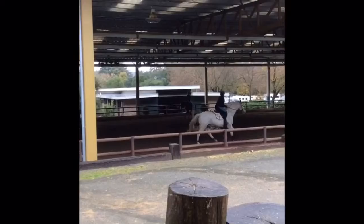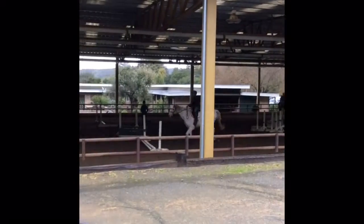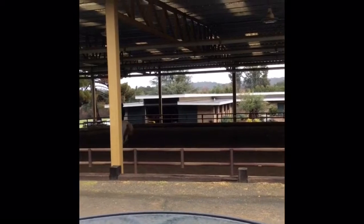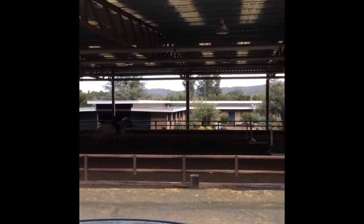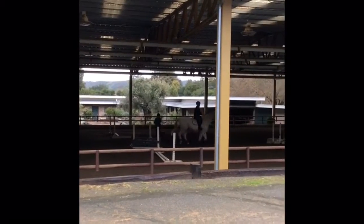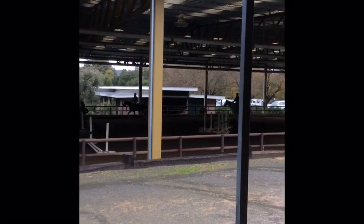Then we go through the course again the other way. Over this set of poles I definitely do not have enough leg on — I was getting a little tired and so that slipped. We made a really, really inside turn to come back to the middle set of poles, but thankfully with enough leg this time. Here I'm struggling to get the lead change, but eventually I do get it. He just resists those a little bit.